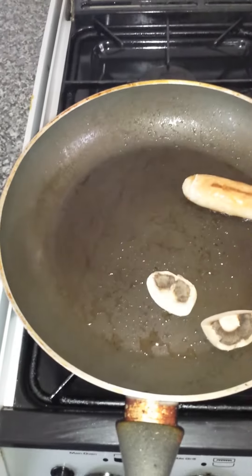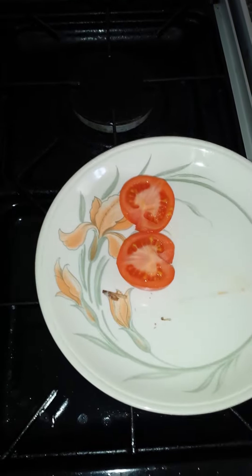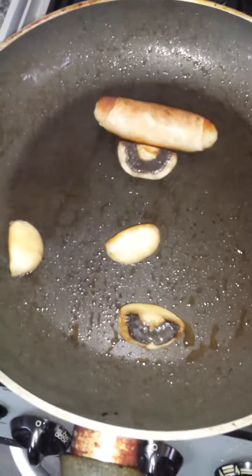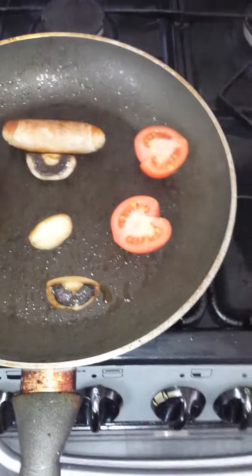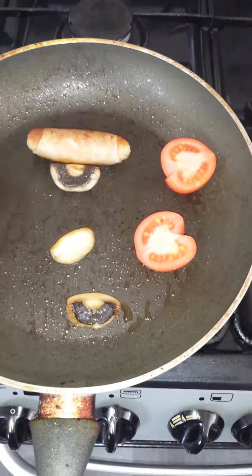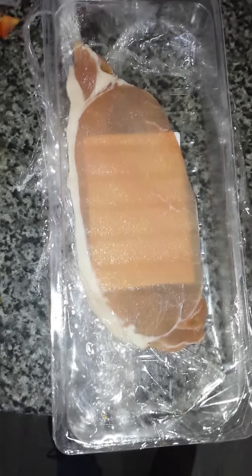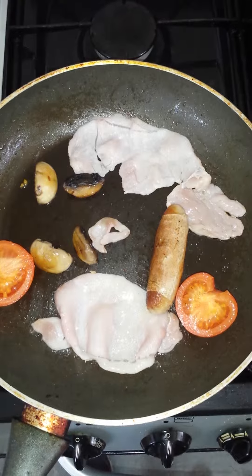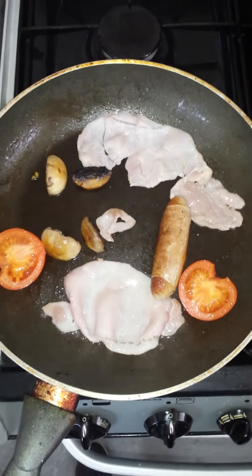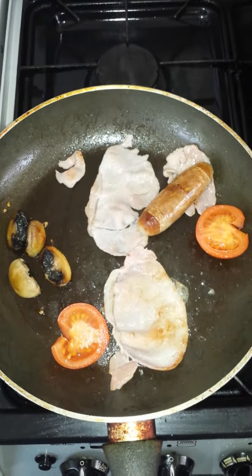I'm going to throw in the mushrooms and fry them, and now I'm adding the tomatoes. After frying the mushrooms for a few minutes, I'm adding the bacon. So now you've got your bacon, tomato, sausage, and mushrooms all cooking away nicely together in the pan.